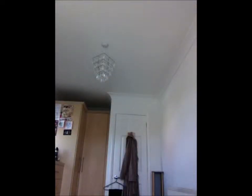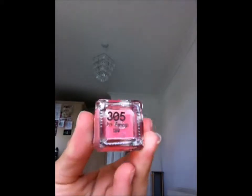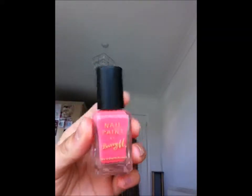Then I have a normal Barry M which is just a nice pink colour, in 305 Pink Flamingo — just look at this nice colour.